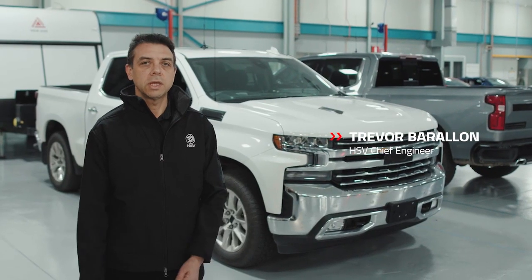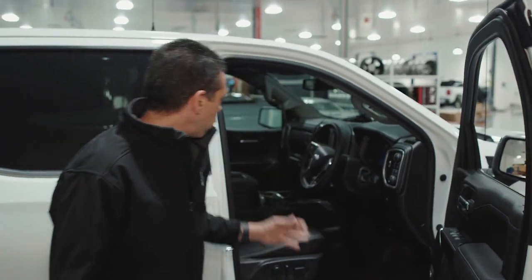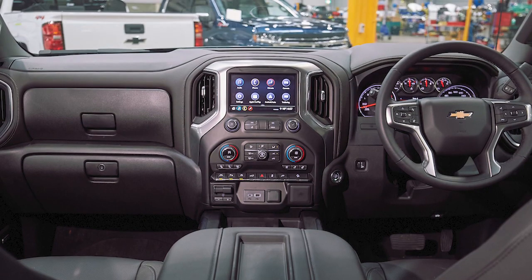Hi, my name is Trevor Burrell and I'm Chief Engineer here at HSV. As you can see, we try to replicate things like steering position and orientation from the left-hand side of the car to the right-hand side of the car.